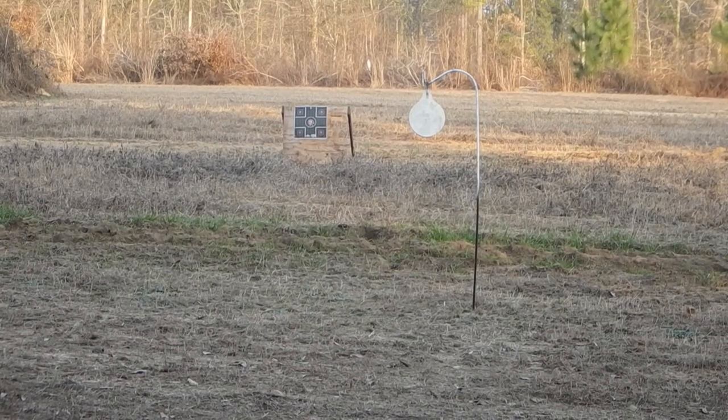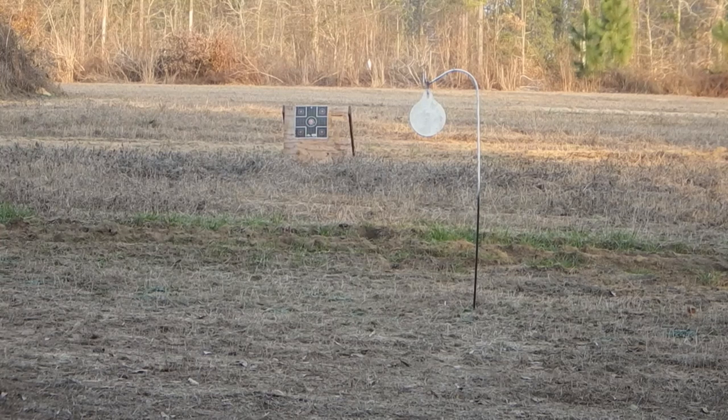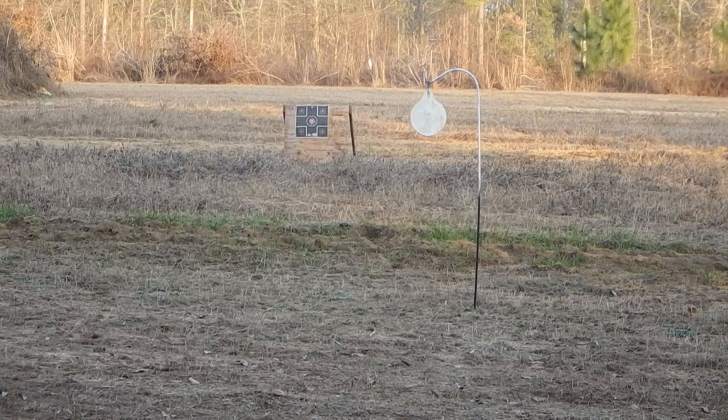I've got my Tanfoglio 10 millimeter, and that plate is at 20 yards. I'm going to see if I can't hit it once, twice. Hell, I might not hit it at all. So I got a full mag — should be 14 or 15 rounds, I can't remember. Now here we go.